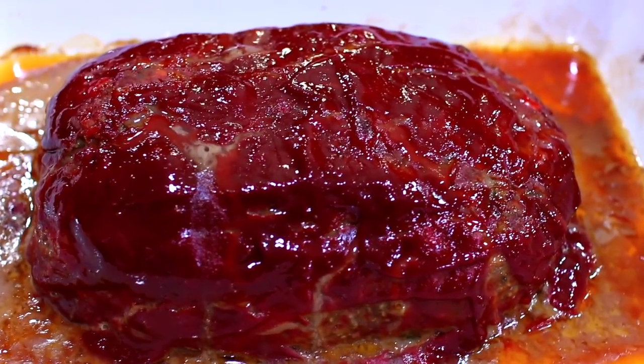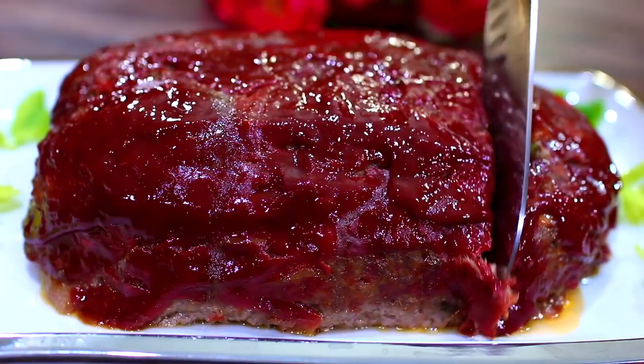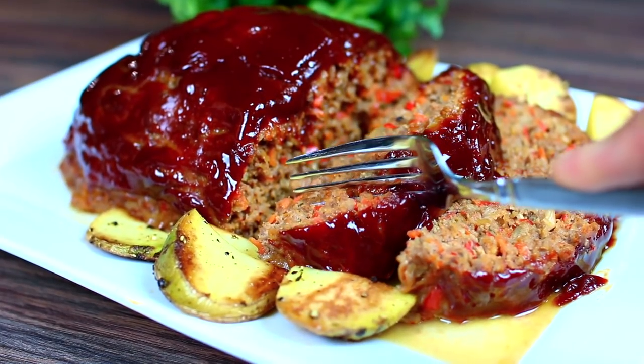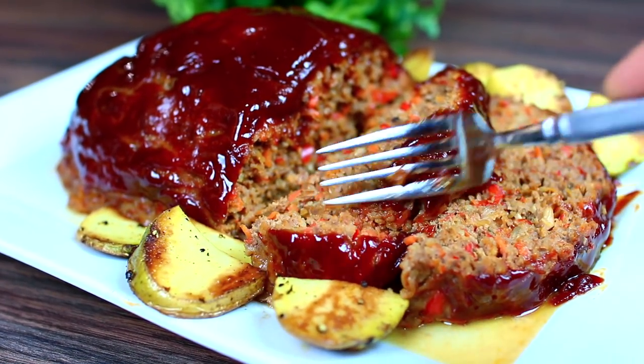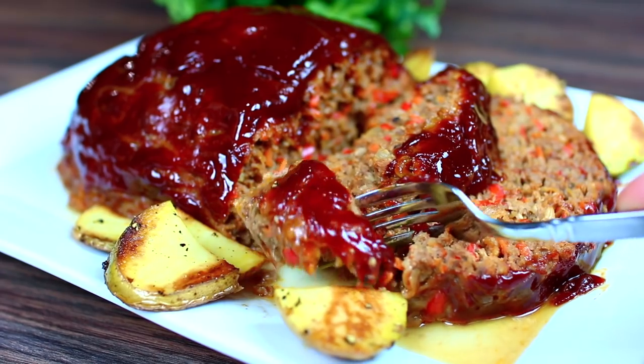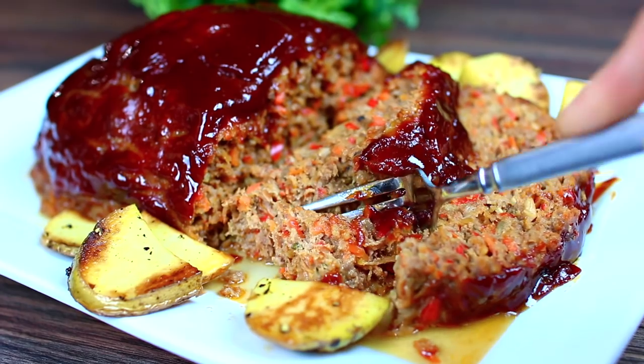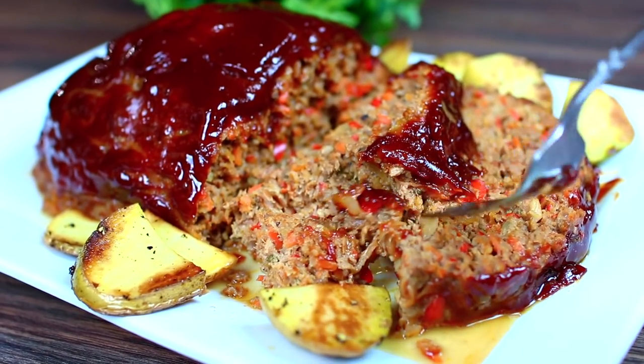Bake this in a 350°F oven for an hour. Here it is fresh out of the oven — super flavorful, so moist, wicked delicious, and healthy. If you want the ingredients and measurements, check out the description box; I have everything there.